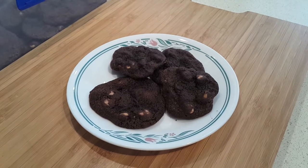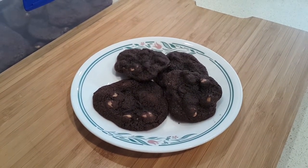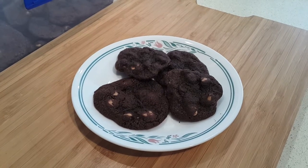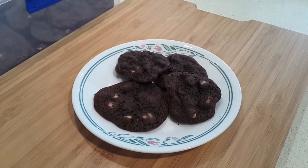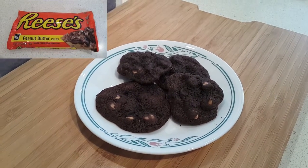Today I'm going to show you how to make these really easy family favorites that I've missed for a long time. They're Reese's Chewy Chocolate Cookies, and I'm excited to make them today only because we've recently found that Reese's Peanut Butter Chips are now available in Australia. You can get them at Woolies now — can you believe that?